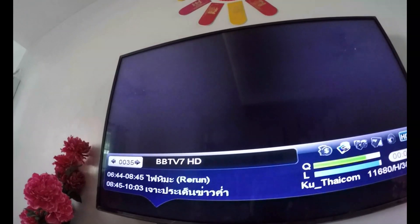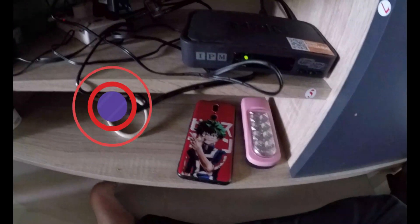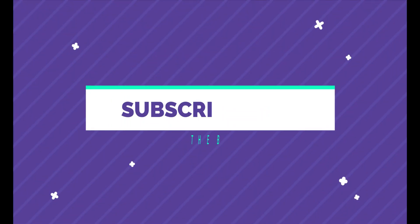Thank you for watching and see you in the next video. Thank you.